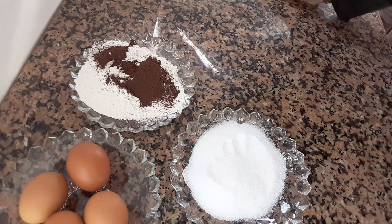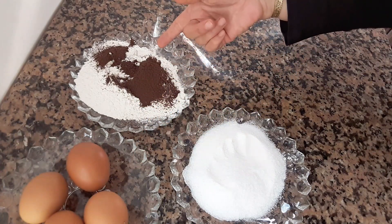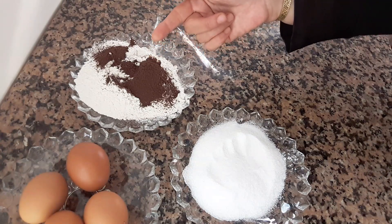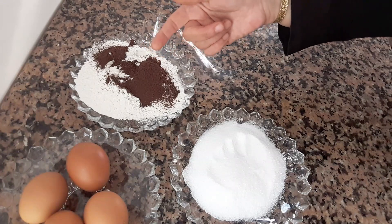For the Genoise, I will need 4 eggs, 125 grams, 115 grams, and 10 grams. For the Genoise, I will use 105 grams as well.